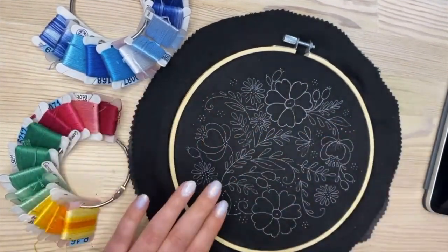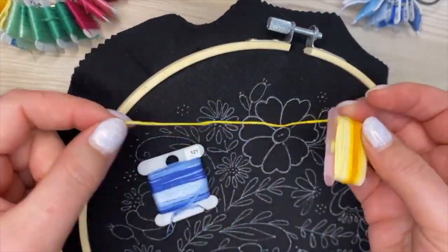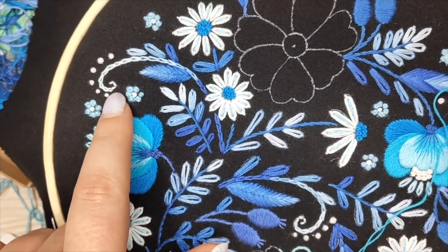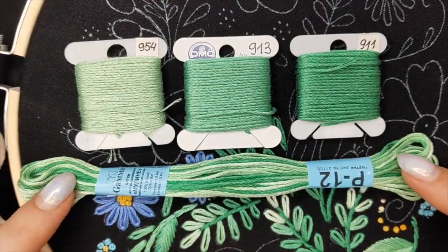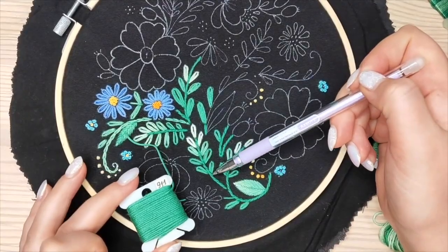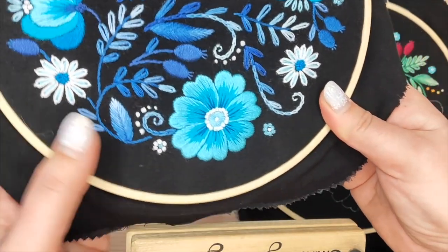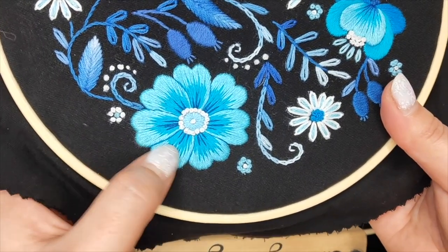I like to use variated threads in my designs. They give a sense of volume and a natural look, and it's also fun to stitch and see how the color changes. For this particular project I shared my tips and tricks on how and where to use them, and if you don't have such colors, how to make the same effects using just a regular set of plain colors.